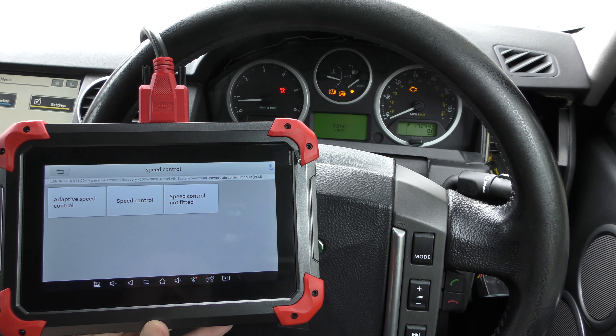Next we go into the airbag light — restraints control module, read trouble code. For this one we had to unplug the connection underneath the passenger seat, but we've plugged everything back in. When you plug it back in you do get an airbag light; to prevent that, you'd ideally disconnect the battery first. In our case it's not an issue because we have the tool to reset it. Same process: clear trouble code, click yes — this one takes a few seconds longer — and the airbag light is gone.